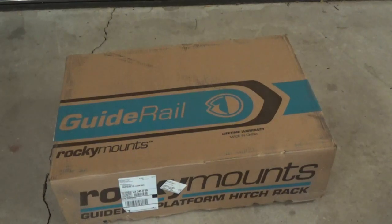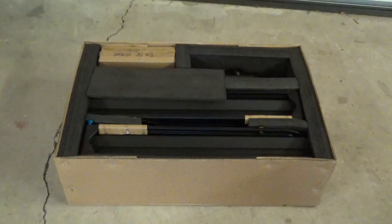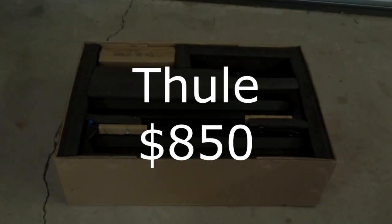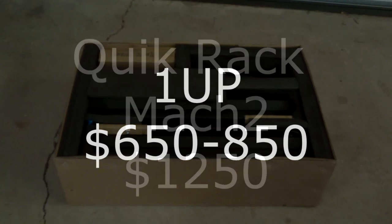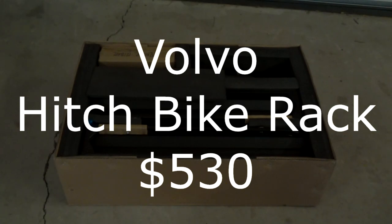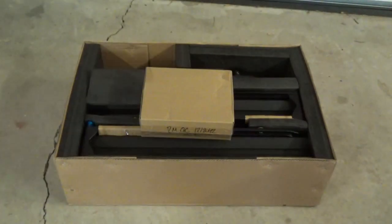Let's see what's in the box. The Rocky Mounts was $850. For comparison, the Thule One-Up runs $650 to $850, the Quick Rack Mach 2 is $1,100, a dual Kuat is around $530 — but that's similar to the Thule I just showed. There's also a budget option around $100 on Amazon like the Max Haul, but that doesn't have a rail rack — it's just somewhere for the tires to sit.